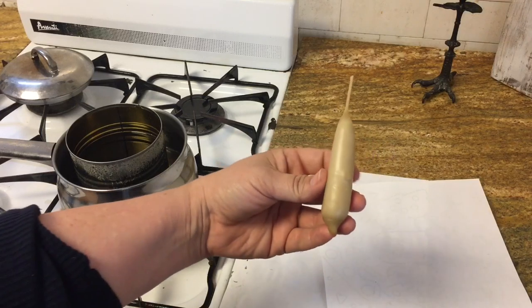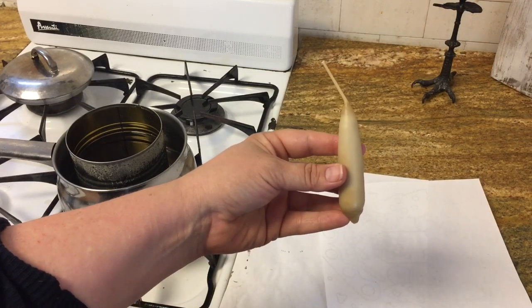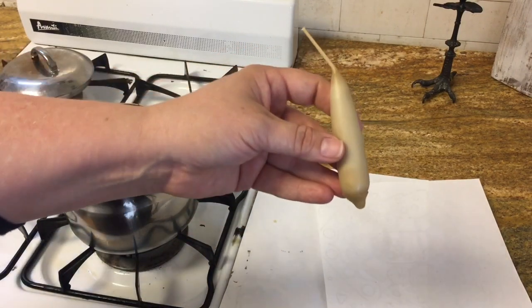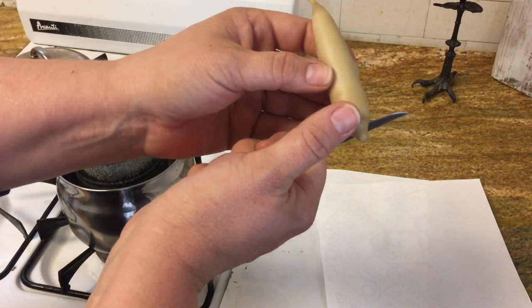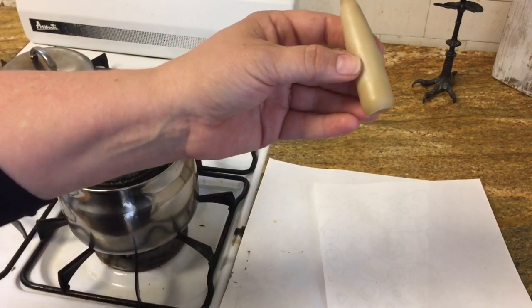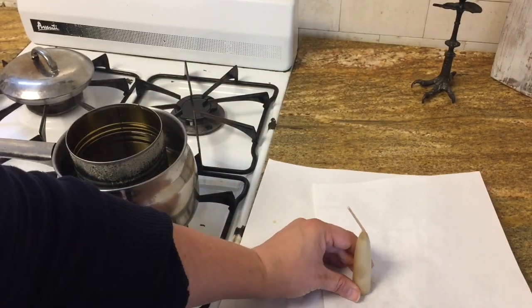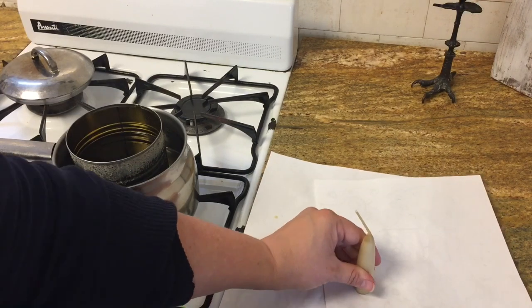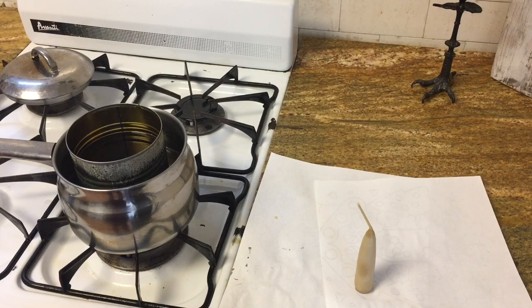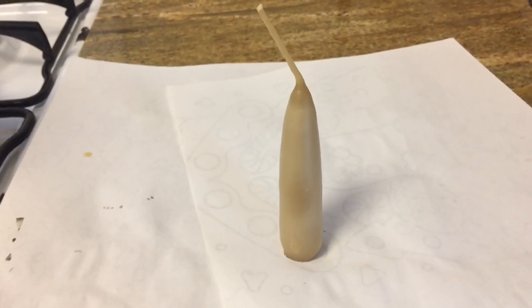Once your candle is about as thick as you'd like it to be, you can cut it from your chopstick. Then take a small knife and very gently cut the bottom drips off so that your bottom is nice and flat. Then I like to take it and stick it onto a flat surface to ensure that it'll stand up nice and straight. And there you have your first hand-dipped candle.